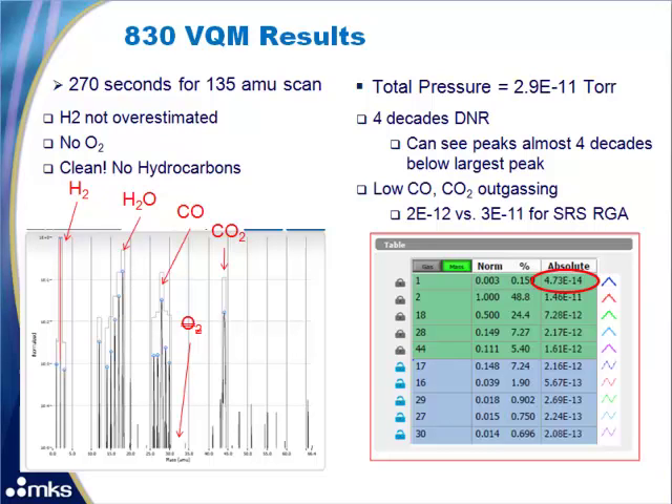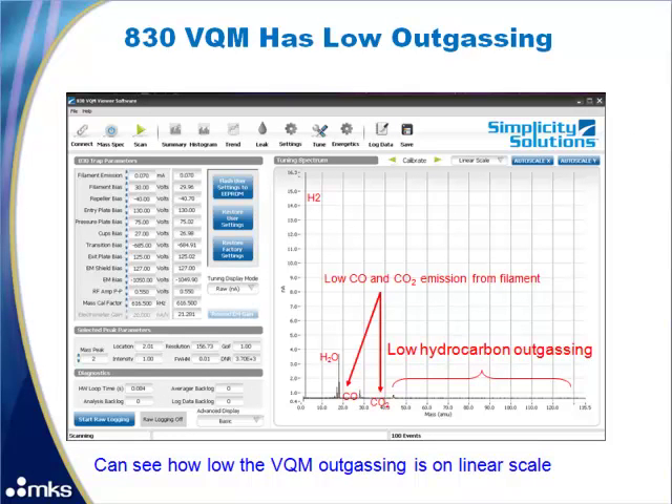Notice that there is no oxygen because the VQM does not outgas oxygen. We do see water, CO, and CO2 around 2E-12 torr versus 3E-11 for the RGA. Looking at the log scale, the minimum peaks detected are over 3 decades below the maximum peak of hydrogen, so the minimum detectable partial pressure in this experiment is H1 at 4.7E-14 torr. Switching to a linear scale shows how little outgassing there really is in the VQM, both for CO, CO2, and hydrocarbons.